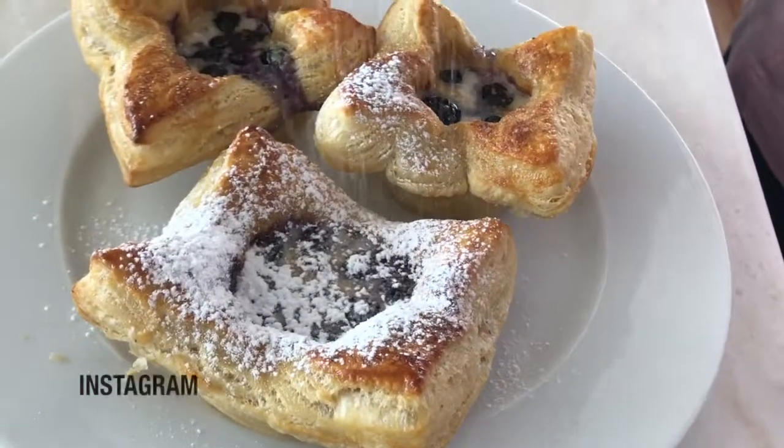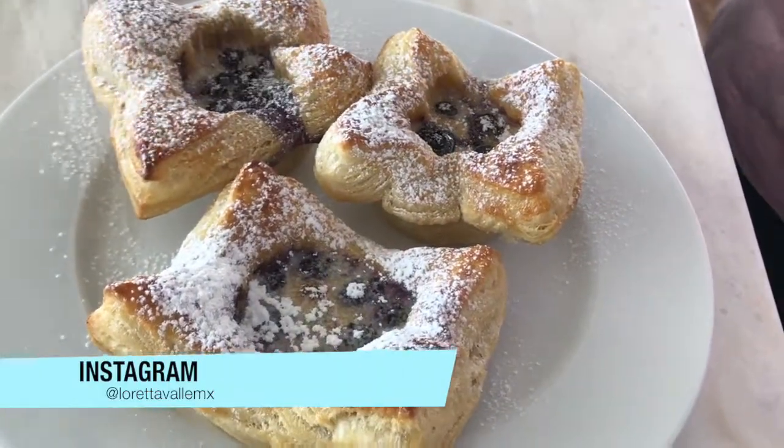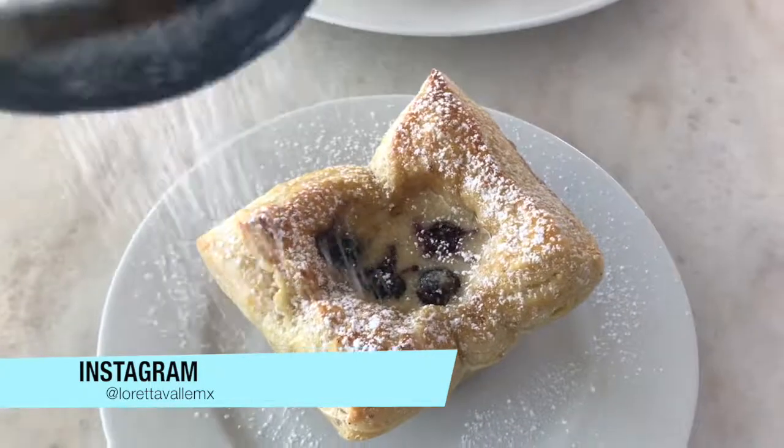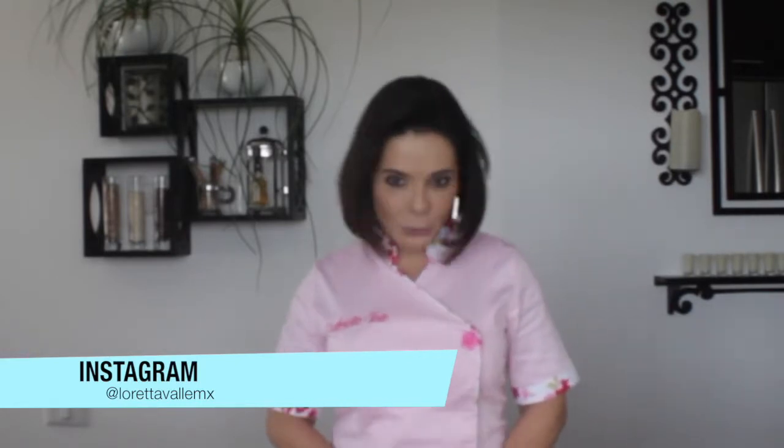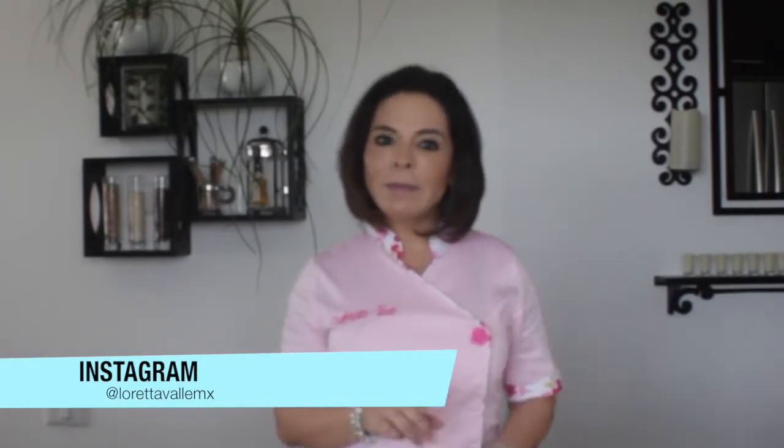Por último, vamos a espolvorear nuestros nidos con tantita azúcar glass. ¿Qué les parecieron nuestros nidos de mascarpone? ¡Deliciosos, verdad! Nos vemos a la próxima. Recuerden seguirme en mis redes sociales que están apareciendo aquí abajo y escríbanme para saber qué más tienen que ver. Les mando un beso y no se compliquen.